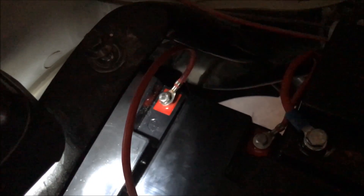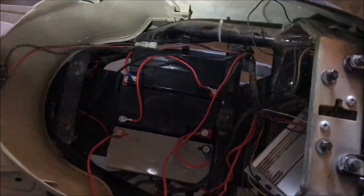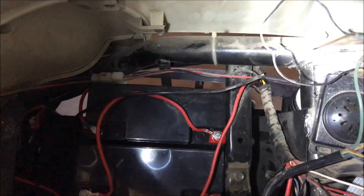I'm setting them up in series. The first battery — which is all the way back there — the positive goes to the negative of the second battery, then the positive of the second to the third negative, then the positive of the third to the fourth negative, and now I'm hooking up the positive of the fourth to the negative of the fifth.